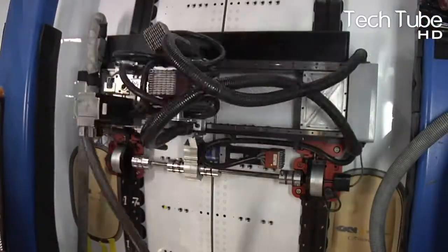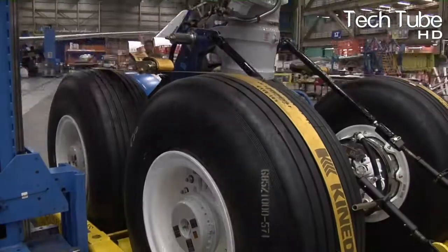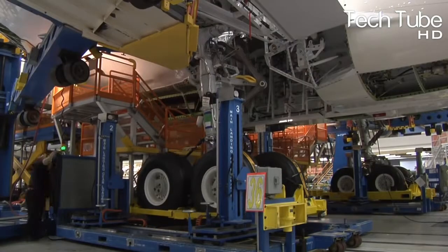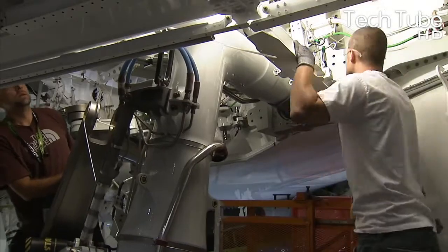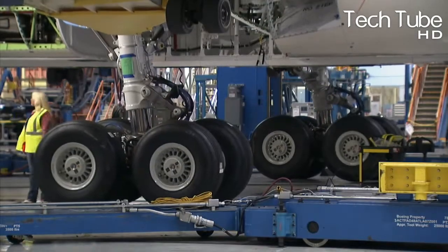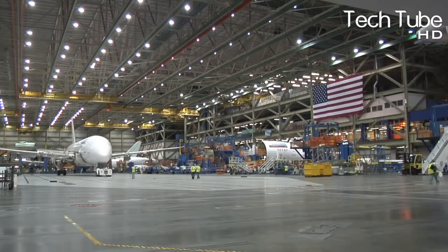Simultaneously, the tires are attached to the airline and a machine hangs it up. Then the plane is taken to fit all the necessary components that are seen in an airline, such as kitchen accessories, air conditioning, luggage cabins, seats, entrance doors and similar elements.